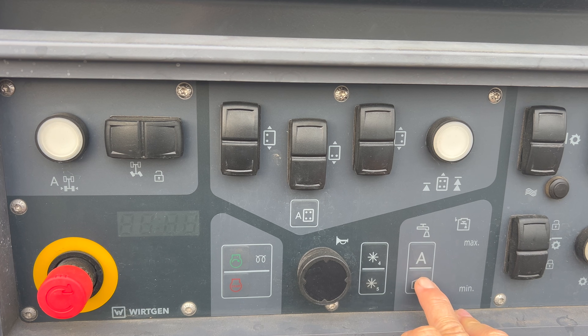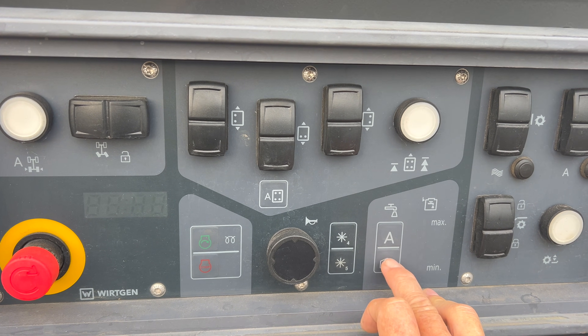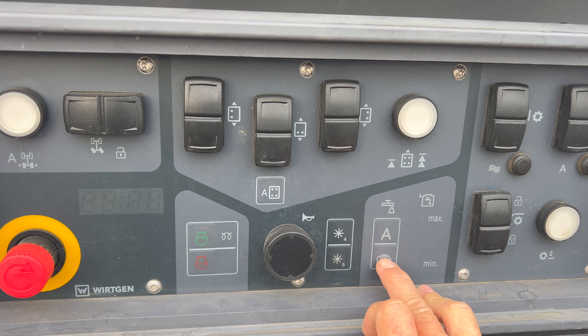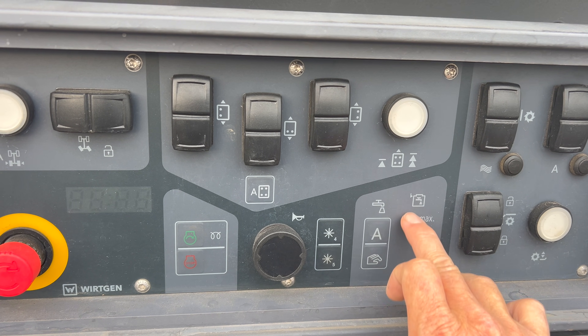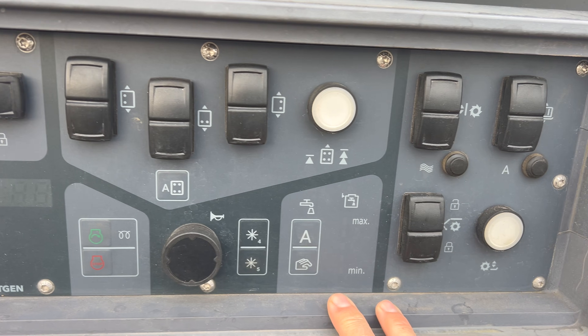This is your water — pretty self-explanatory, they have pictures on them. Water, automatic or manual. When the key is turned on, there's a bar graph right here that tells you how much water is in the machine.